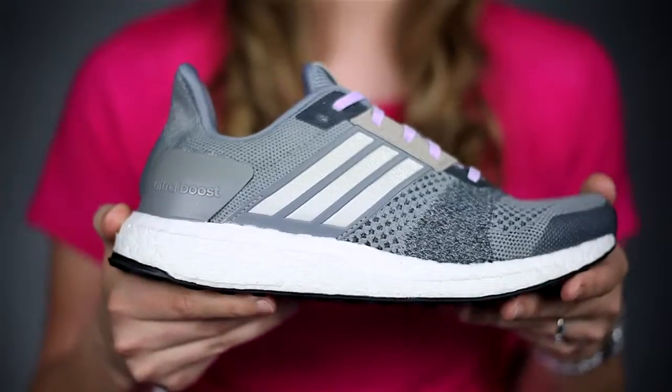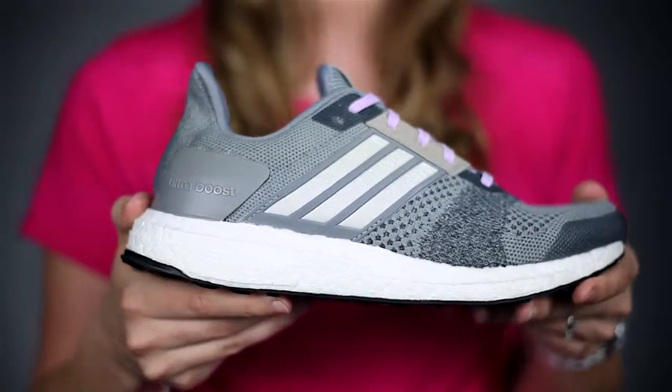This shoe is a level 5, so it's going to give you added cushion — if you have longer runs, it will give you that support. It only weighs 9.8 ounces and it has an 8mm heel drop.